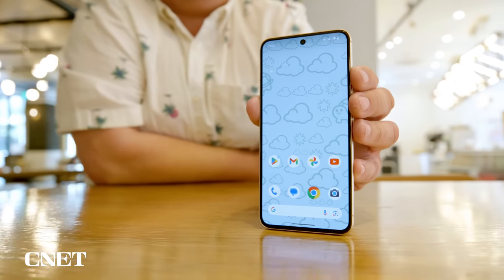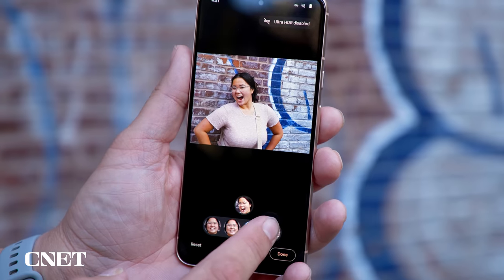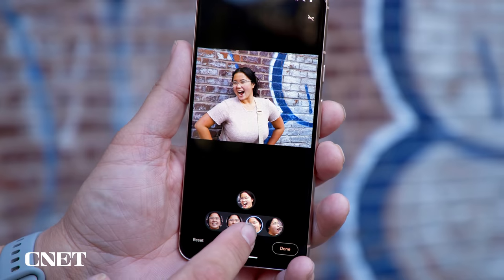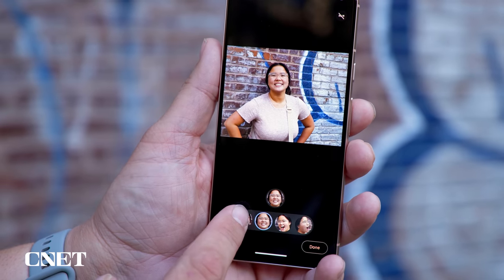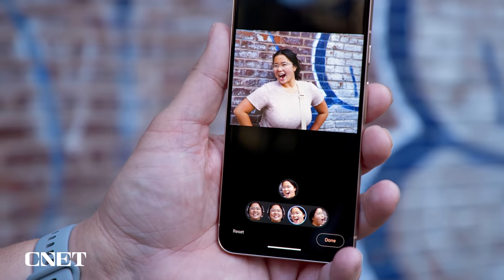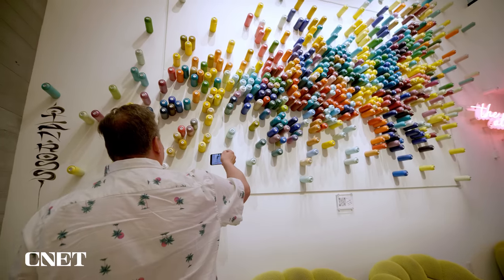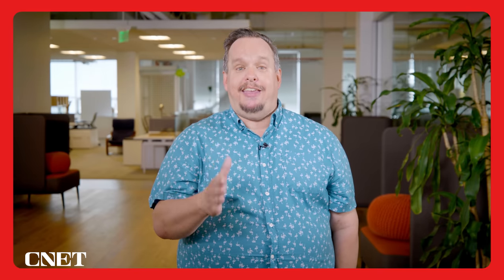After four days testing the Pixel 8 on loan from Google, I still can't get my head around the possibilities that Best Take opens up. Our photography can be even more curated and seemingly ideal before we even share a photo with friends or on social media, thanks to AI. There are more AI camera features I'll get into, but let's step away from the possible personality-altering ramifications of Best Take and cover some actual tangible Pixel 8 upgrades.